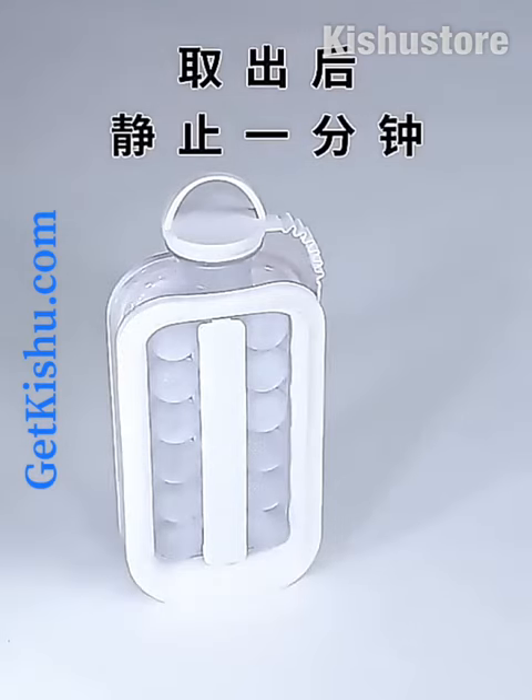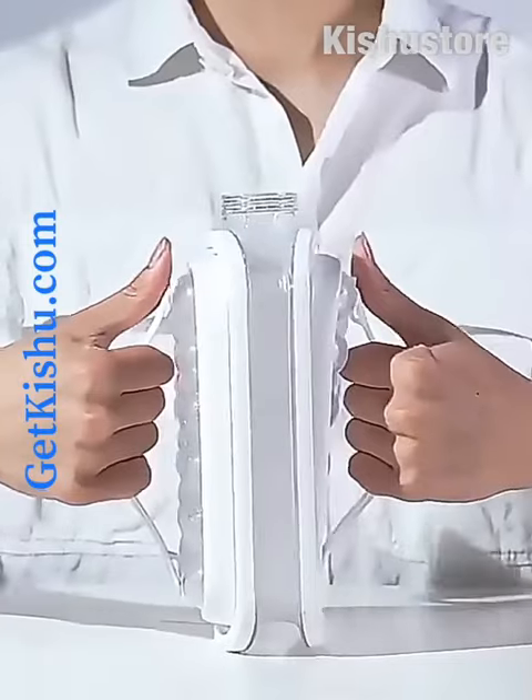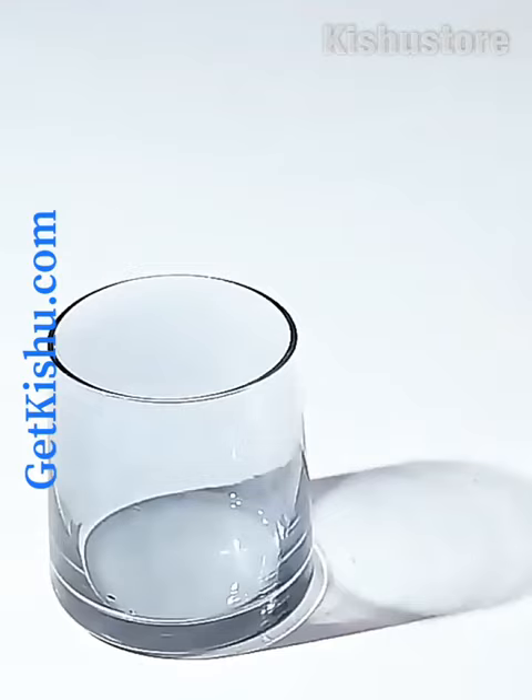Take it out from the refrigerator and press it to break the ice. Pull the handles on both sides to let the ice balls fall down and enjoy.